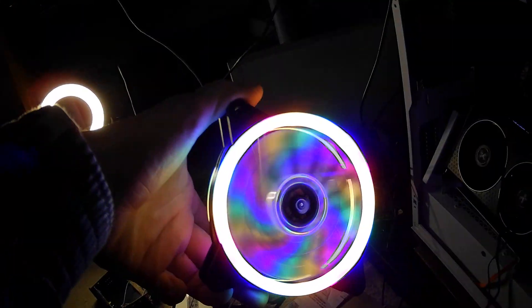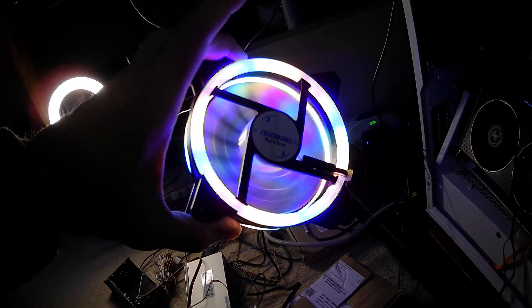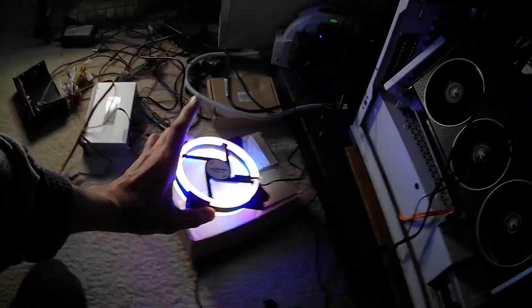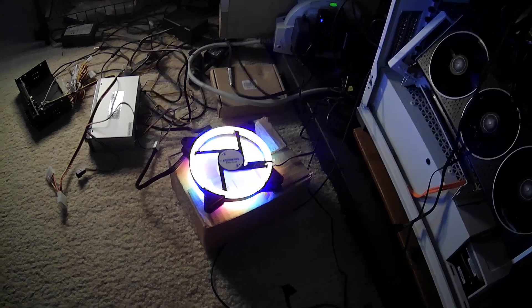It's got quite vibrant, bright colors when it's plugged into the power supply. It looks really washed out on my screen, but hopefully it'll look right on your screen.